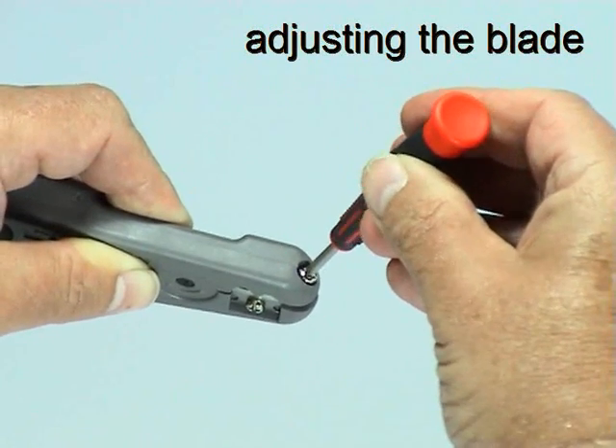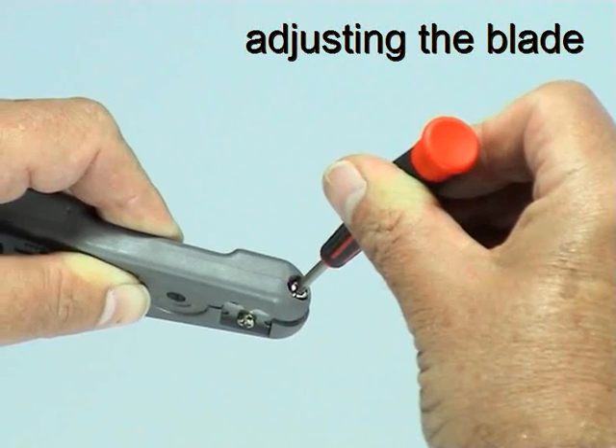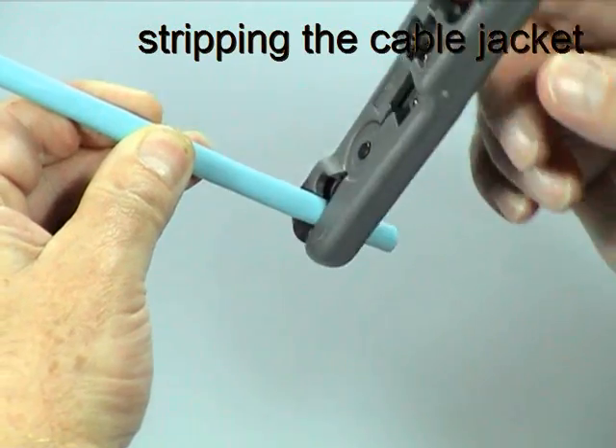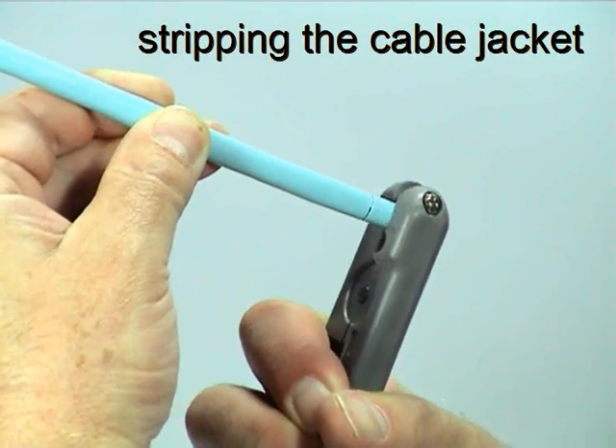Use a small crosshead screwdriver to adjust the cutting depth of the blade so that it scores through the cable jacket without cutting through to the wires underneath. Use the cable stripper to score and remove a short section of the cable jacket and outer foil.